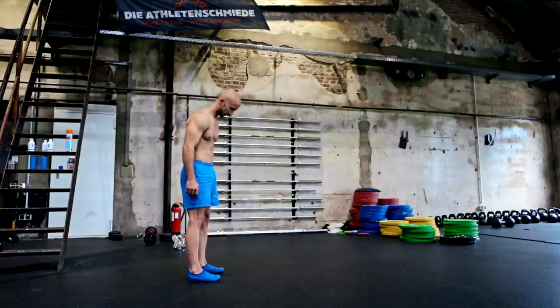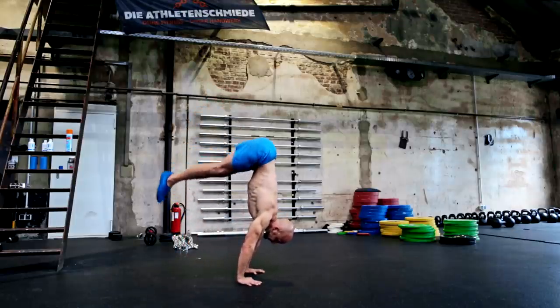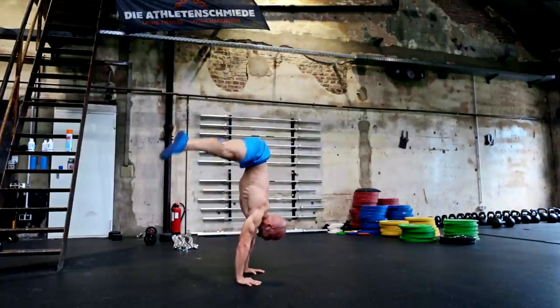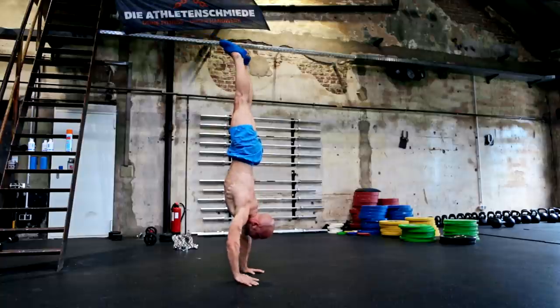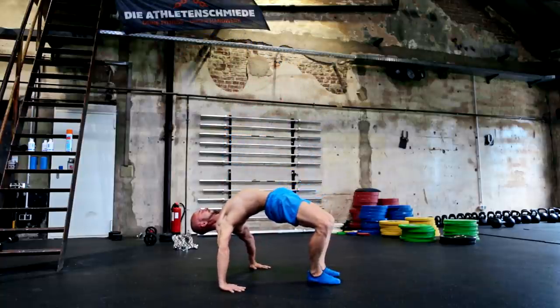To build up a strong shoulder, you should be able to move freely through all these positions and also be able to stabilize them. Most shoulder problems occur because of too little stabilization, too much pressure, or through unbalanced loads. To avoid that, we will show you different exercises which will build up bulletproof and healthy shoulders.